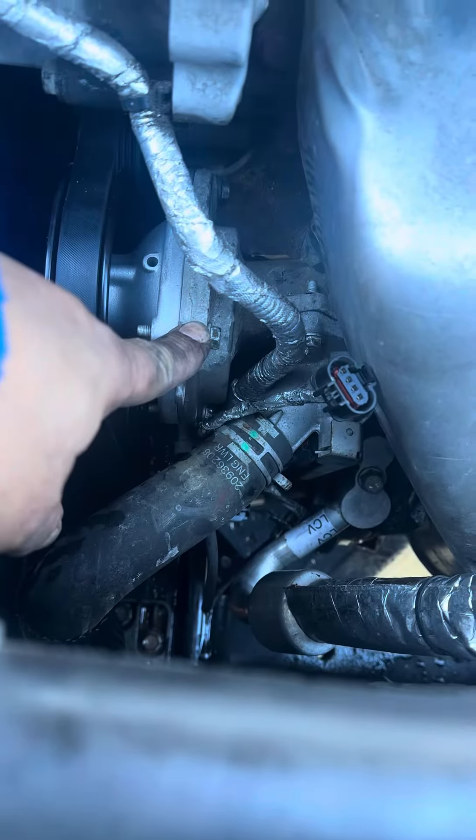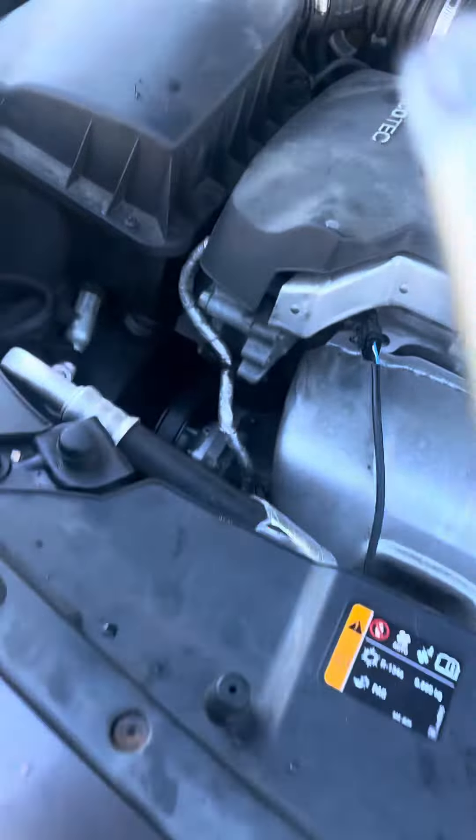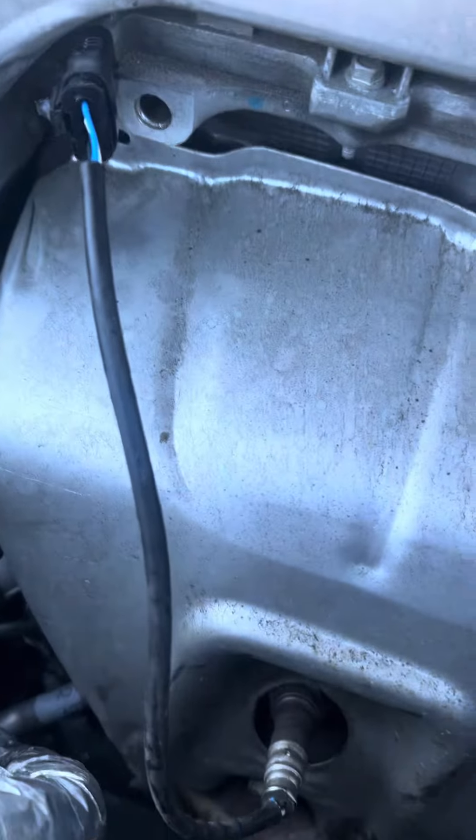There's another bolt right there, and a bolt right back there. Then you just get yourself a real long extension and go behind the exhaust manifold.